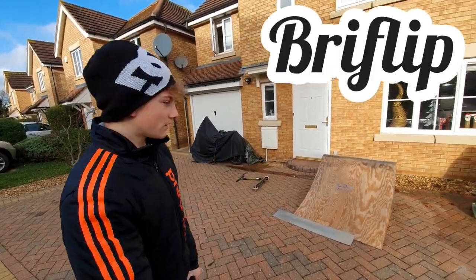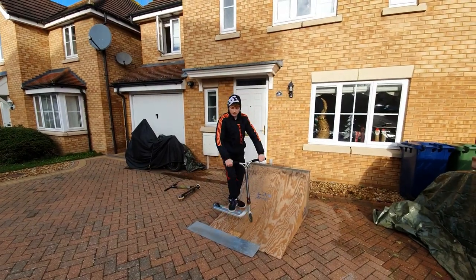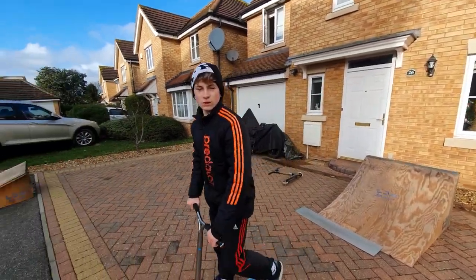Now I'm going to show you how to do a briflip on a quarter. This is the briflip, and now I'm going to do it in one go.